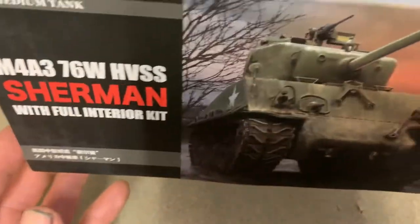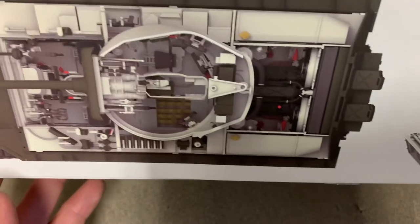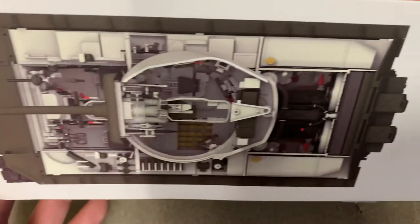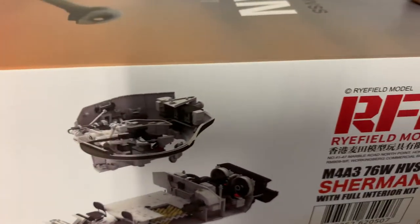The box art again on the side. And yes, full interior. So what we're going to do — this is going to be probably the most in-depth discussion about this kit online to date. The manual is 47 pages long.